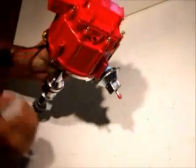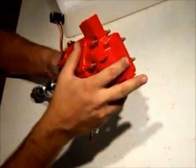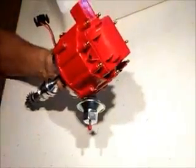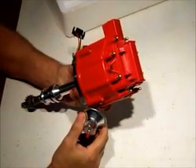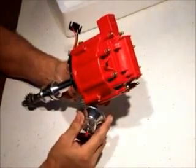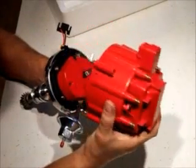With a regular DuraSpark Ford distributor, you have the coil wire that comes out of the top and over to a coil. Well, that's just more things you got to cover up, and the chances of getting wet increases with the more things you got to cover up. Ford puts their distributor right out front, and if you got much water in a mud hole, it's easy to get a Ford wet, especially the older ones.